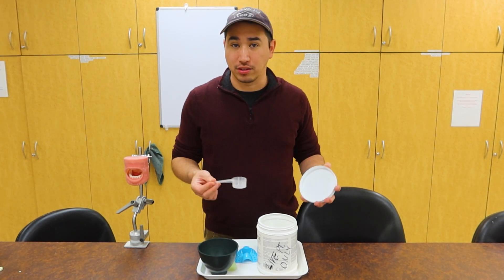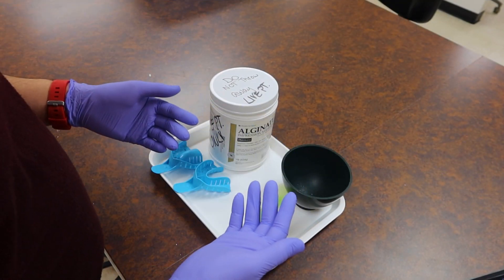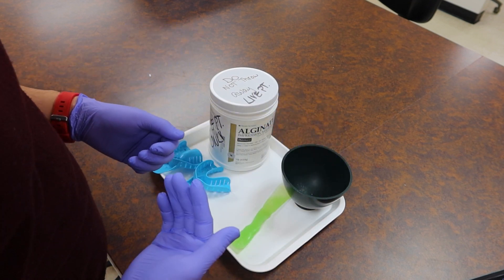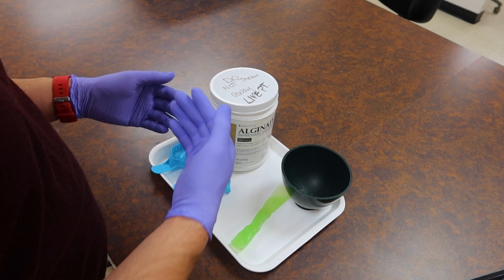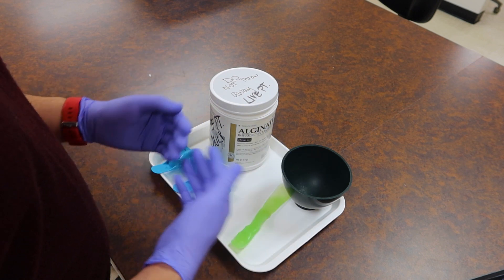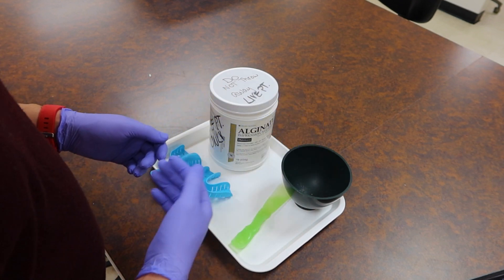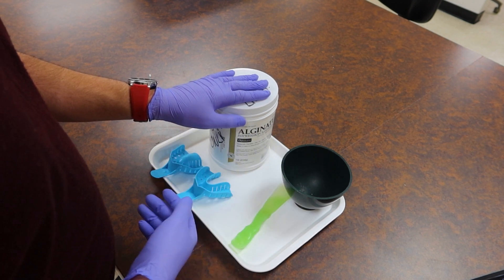Now we're going to go into how to scoop properly. Make sure that when you're handling anything potentially going into someone's mouth, you're always wearing some type of protective gloves. The proper way is to pre-measure how much material you're going to use for that procedure. Since we're usually always taking our impressions in sets, I like to have two bowls so I can have one material for the upper and one for the lower, and I don't have to come back and touch my jar at all after I've done so.